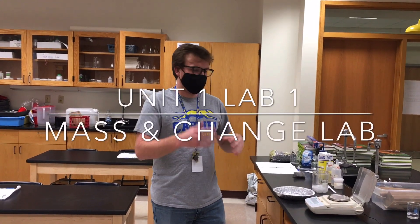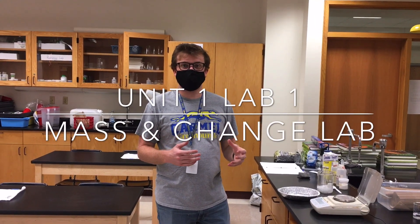Hey everybody, Mr. Sharkey here. Mrs. Cat and I are going to walk you guys through this first lab.